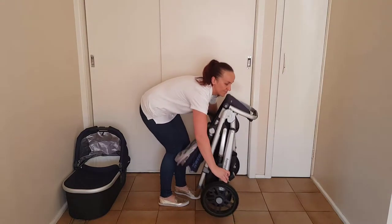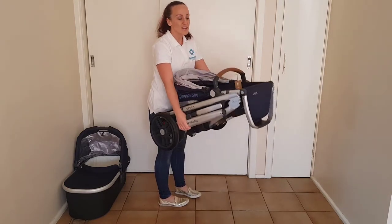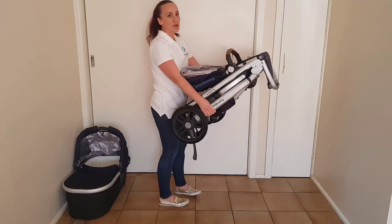It's also not too hard to lift and place into your car, though this does weigh 12 kilos so it's fairly heavy, but it's not too bad for lifting.